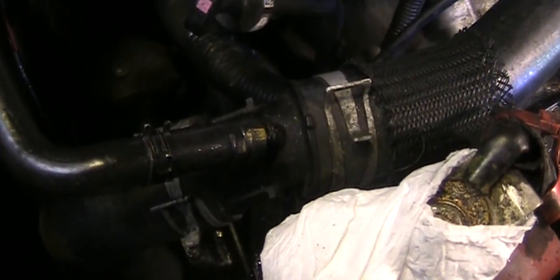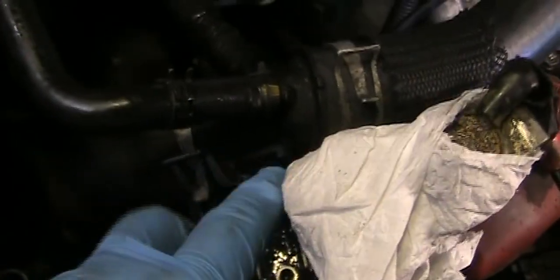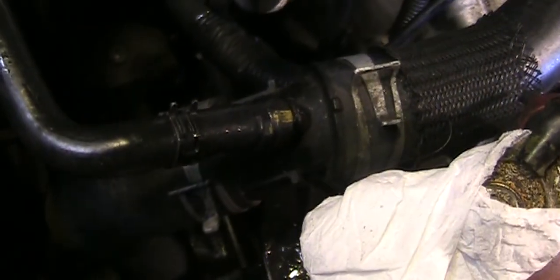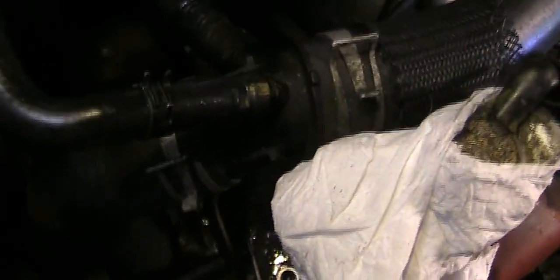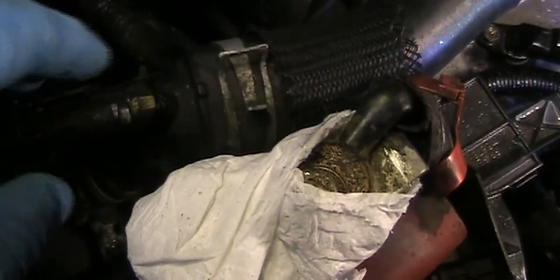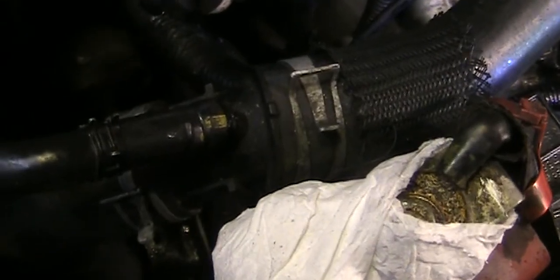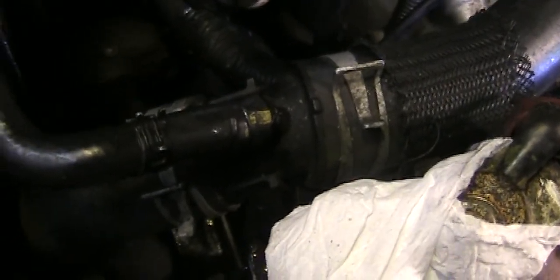Welcome to DIY Cheap Daddy. Today I'm going to replace this connection between these two hoses. This is for a 2009 Toyota Corolla. It finally broke, but before it broke it started bulging out like this. I saw coolant accumulating around this area, so it seems like it already had a crack and had already been leaking.